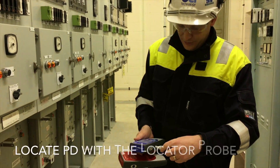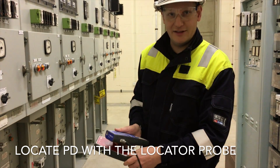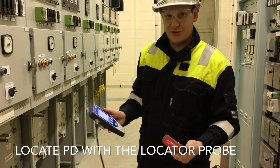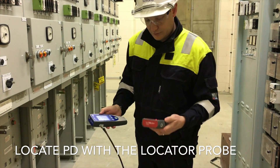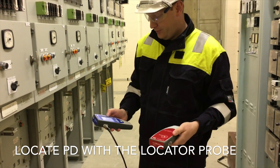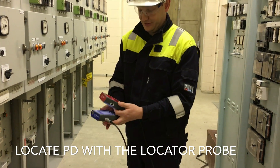First we need to plug the accessory into the smart accessory port on the left hand side of the instrument, and then choose the TEV option on the main menu. Once the red light has come on we know that it's booted up, and then we can choose location mode from that system.